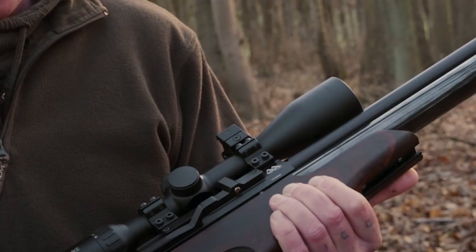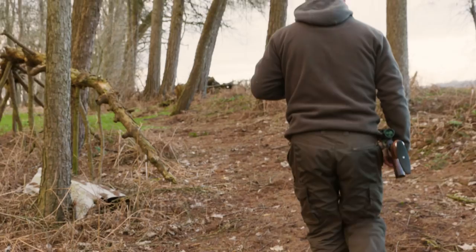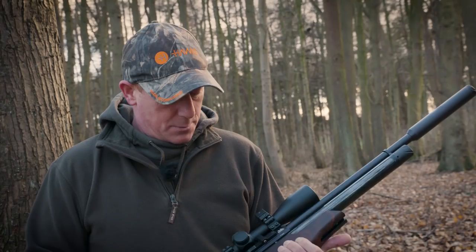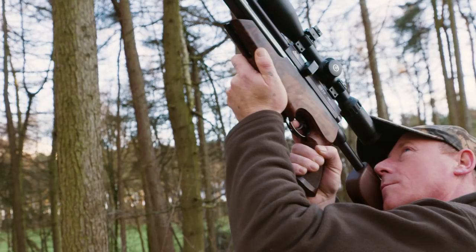I've had about 50 shots out of this rifle in one session and I know it can do more. It states about 40 shots, so 50 shots I'm happy with and I know it can do more. At the minute I'm really pleased with how this is performing. Really accurate this one.